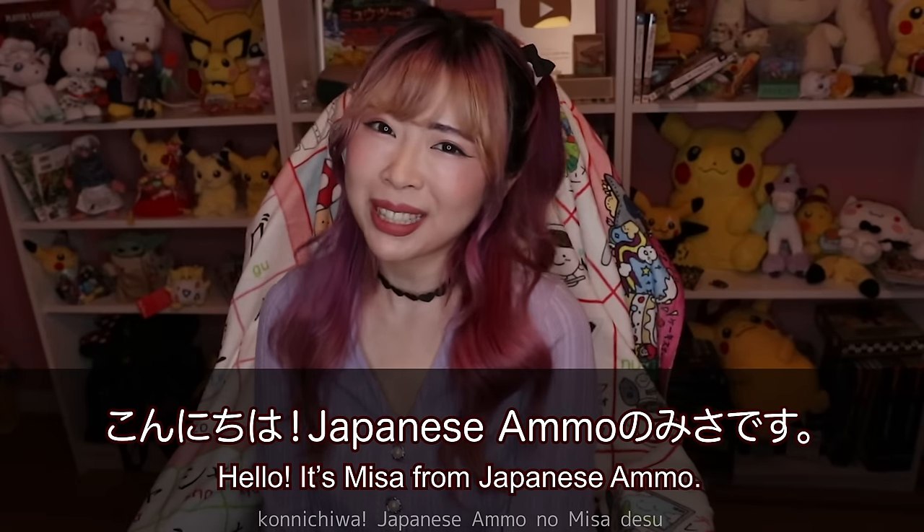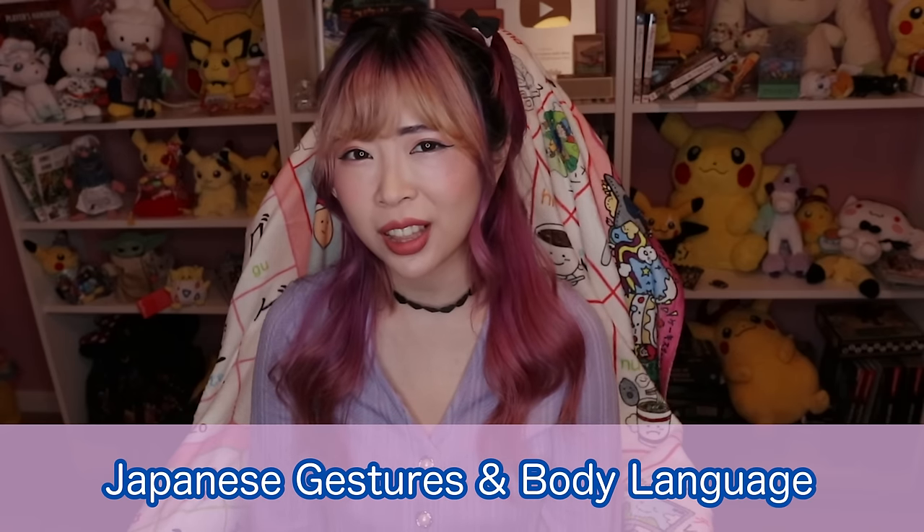Hello! I'm Amo no Misa. Today I'm going to teach you Japanese gestures and body language.